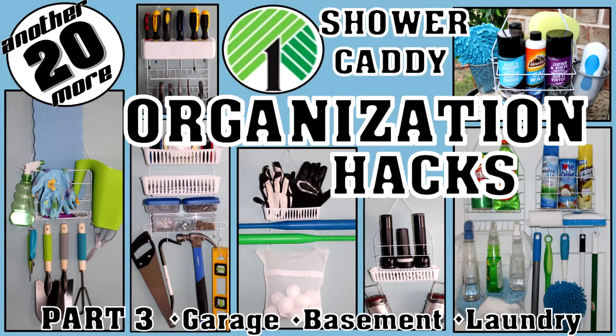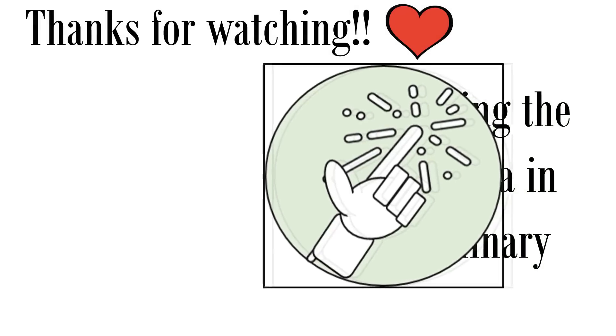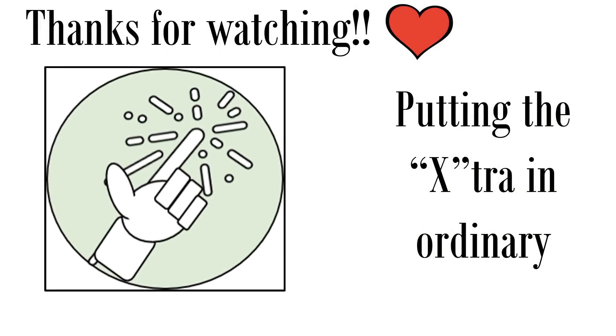I hope you've enjoyed part three of this shower caddy organization hacks series. Don't forget, I'll link parts one and two in the description box below, and part four is still on the way. If you enjoyed the video, please give it a thumbs up and let me know in the comments if you plan on making any of these and which one was your favorite. Thanks so much for watching and we'll see you next time!